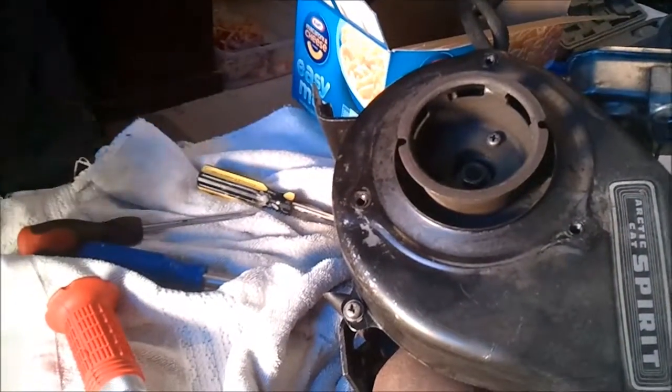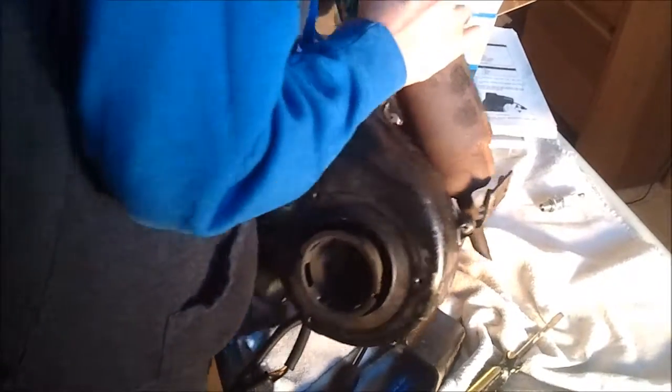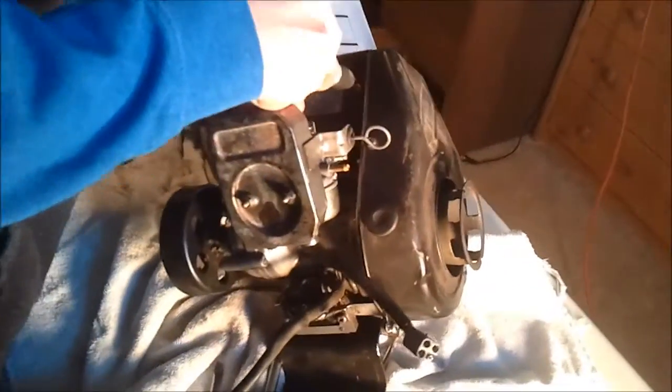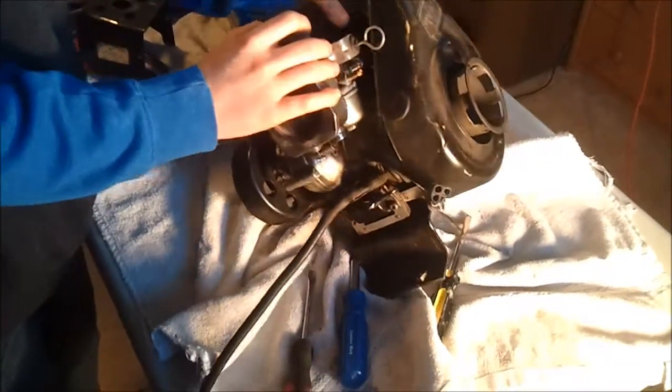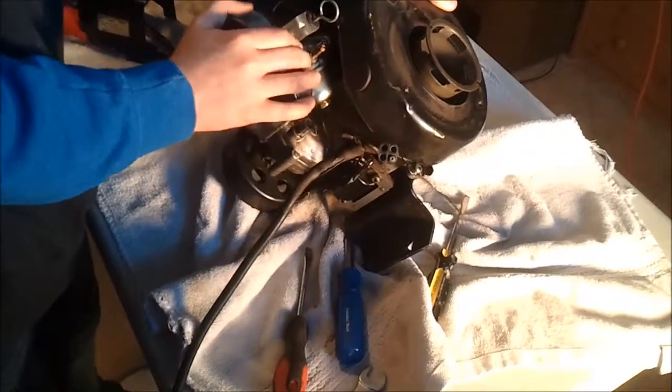You wouldn't have to do this if you would have bought a Polaris. Is that welded? Let me see. They knew what they were doing — these bolts here, that's where you put your turbo. Oh, mount your turbo on it? Yeah. The exhaust to the side, because that's the spark.